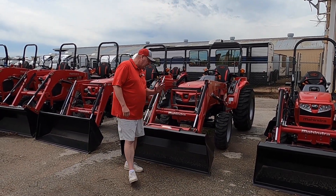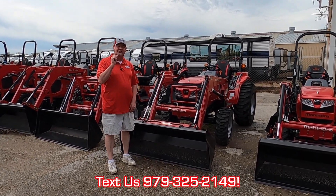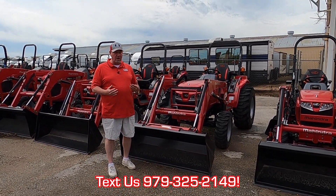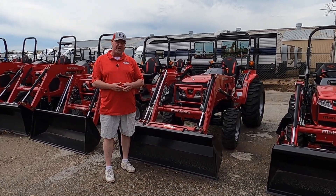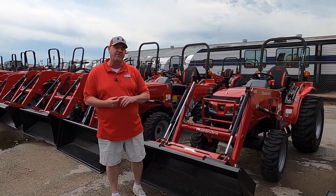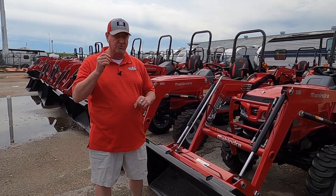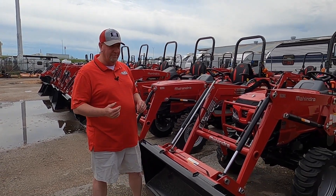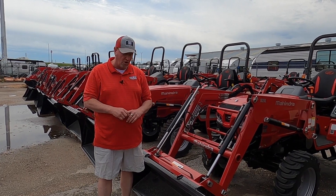We'll start up here in the front. Lifted capacity of this front end loader at the pins is 1,560 pounds. It picks up quite a bit more than the other brands. You would usually compare this one to the L2501 or the John Deere 3025E. With the capacity at 1,560 pounds, it picks up quite a bit. I do have a personal video out there where I'm picking up a 4x5 round bale with no problems at all.